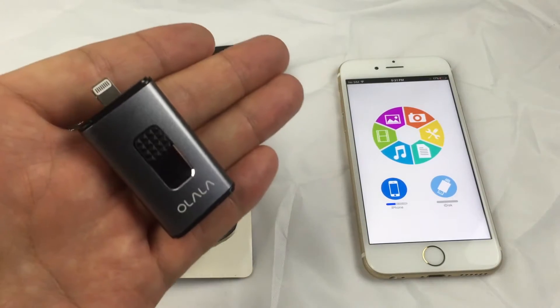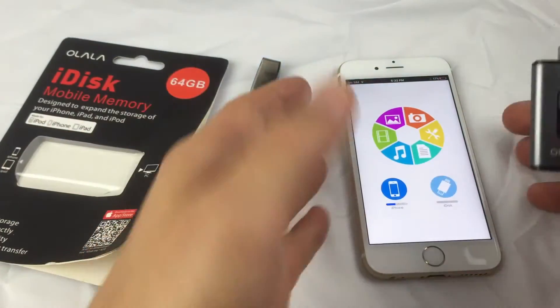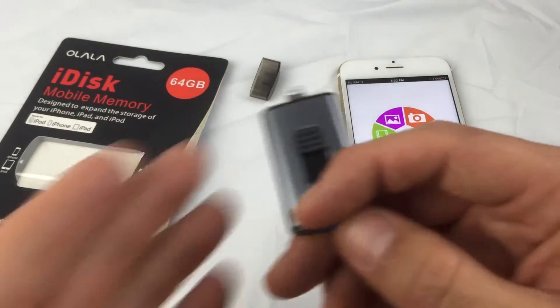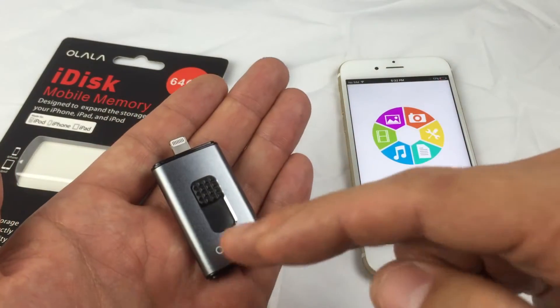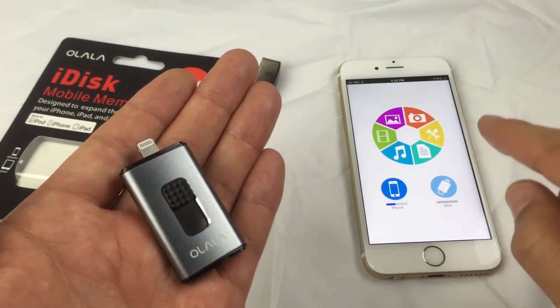It's basically a thumb drive, except with this one you can connect it directly to your iPhone or iOS device and transfer all of your data — your photos, videos, music, and documents — from your iPhone directly onto your iDisk, and vice versa you can move from your iDisk to your iOS device.